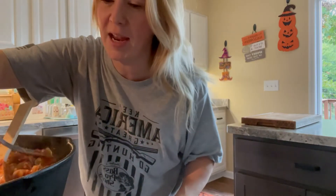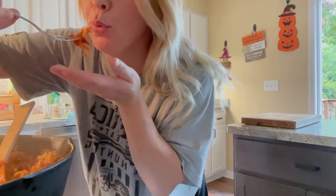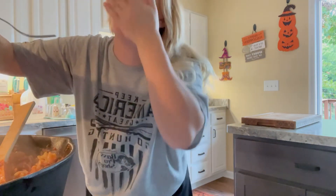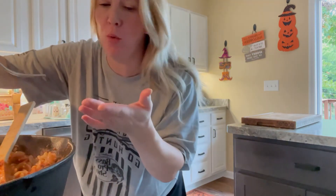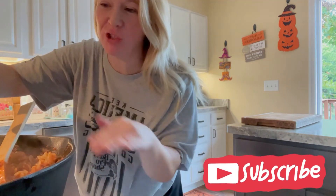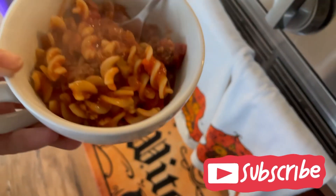I'm going to taste it. Mmm, so good! It's so fresh and hearty. It's delicious. Thank you guys for watching.